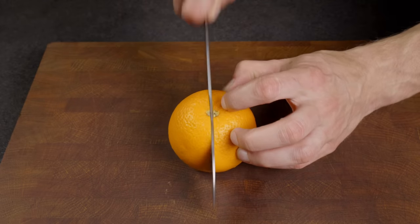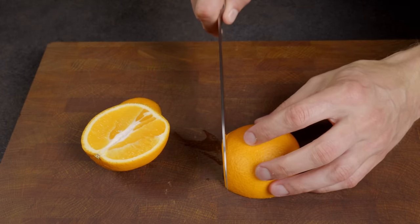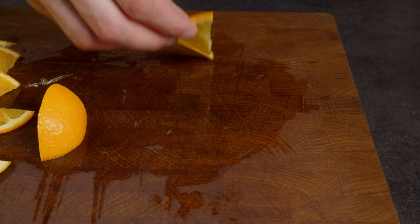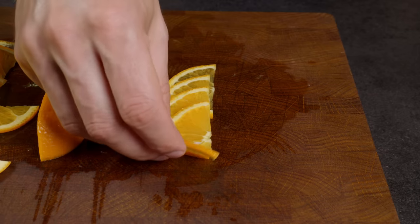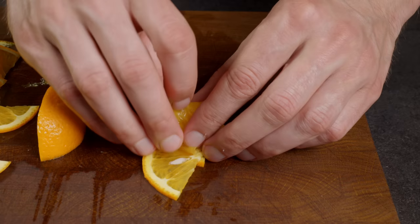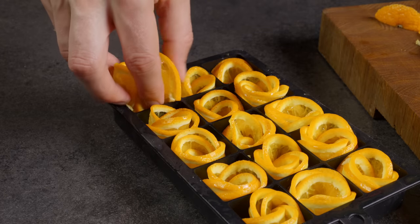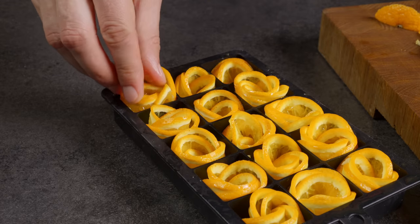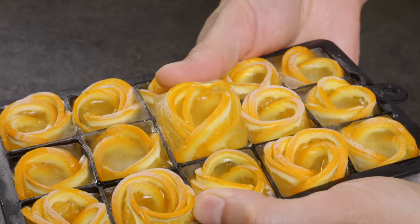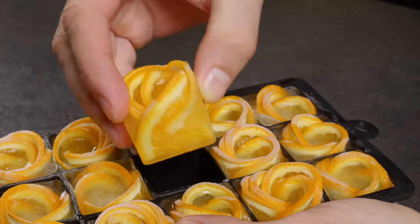Next, let's see how to make attractive ice cubes for clear drinks. Grab an orange and cut it into thin slices. Line a few up, overlap them, and then roll them tightly. Drop this roll into an ice cube tray, fill with water, and freeze. When they are ready, you'll have these chic orange ice cubes that will impress anyone — simple, but oh so effective!